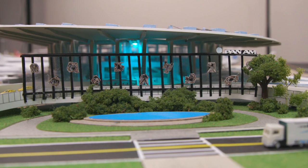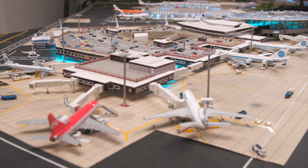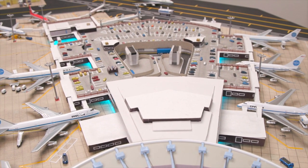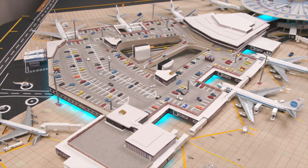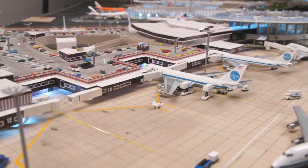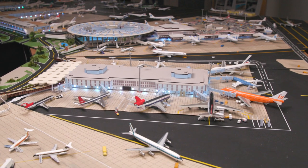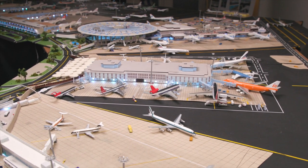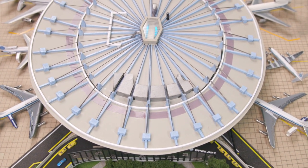My most favorite terminal is the Pan Am Worldport, and the reason for that is because my first job out of college was with Pan Am. I remember standing on the rooftop parking deck, overlooking the ramp, and seeing the Pan Am 747s pull in, the pilots waving as they parked their aircraft, and looking out over the vast expanse of Kennedy Airport and seeing all of the international carriers pulling into the International Arrival Building. Just everything about it was really exciting, and that building itself holds a lot of memories for me.